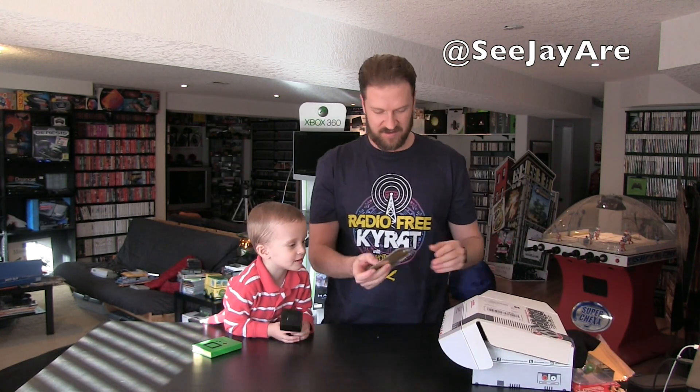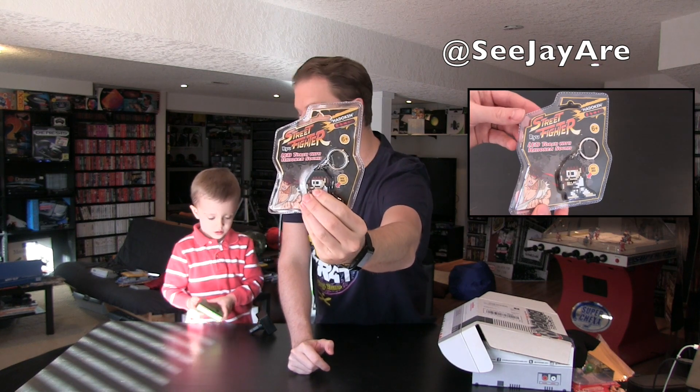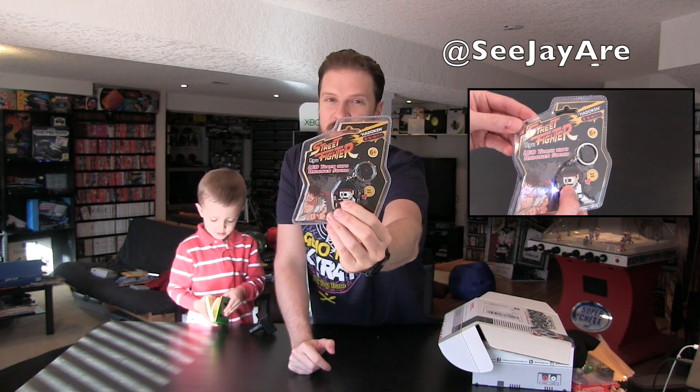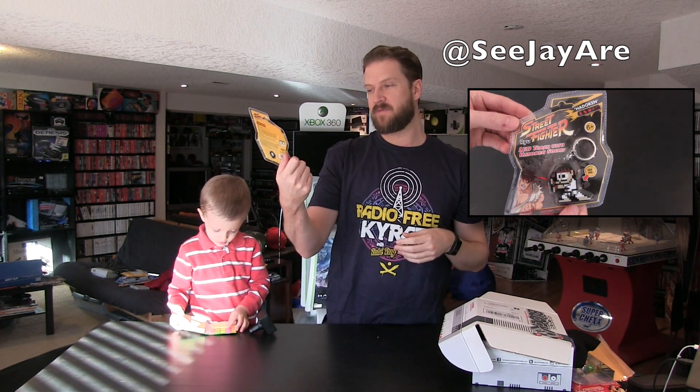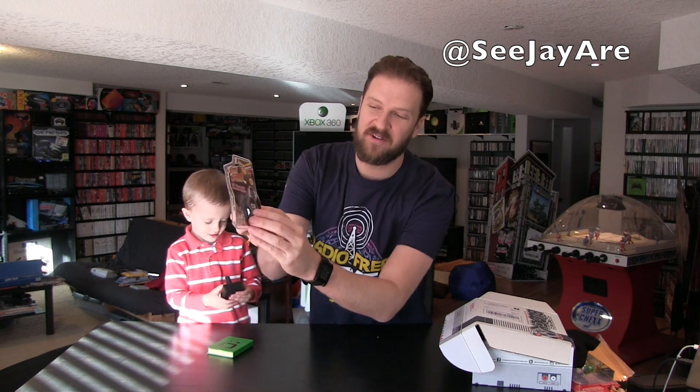Oh, I see something cool in there — it's a Street Fighter Ryu LED torch with a Hadouken sound! This is gonna be the coolest keychain. Last time we got a Pac-Man one that makes the waka-waka sound. Let's hear it — that's awesome! I'm not sure if people are getting different Street Fighter characters in their box, but I'm very happy to get Ryu. The fireball is actually right where the LED light is when he's doing the Hadouken — that's really cool.